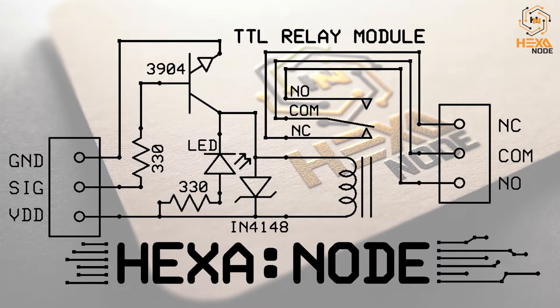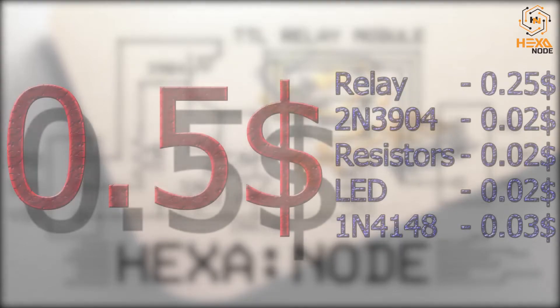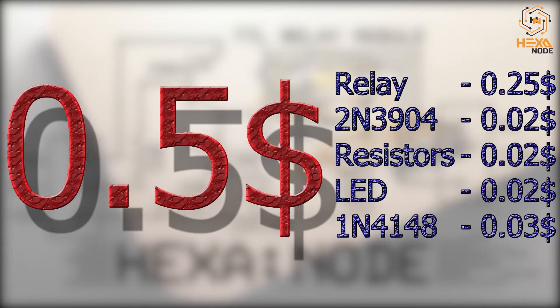Here is the schematic of the simple circuit. We have added two connectors for relay output, supply, and signal terminals. A LED and relay are attached to the transistor collector. The emitter is simply grounded, and there is a feedback diode to avoid reverse voltage generated from the relay coil. That's it — you're good to go with an under one dollar relay module.